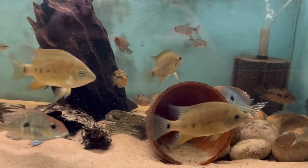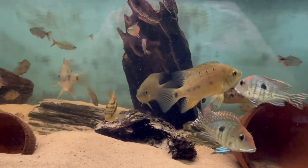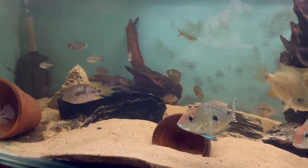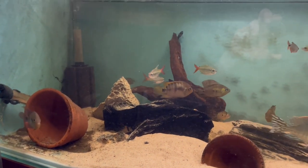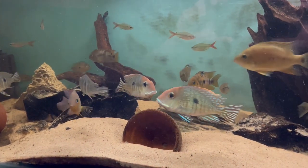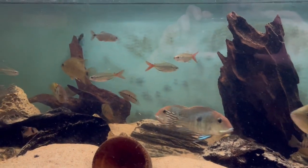So this is my American Cichlid Community Tank. There's quite a few species in here. Most of them are actually Central American, but there are four Geophagus tappajos Redhead, which are obviously from South America. There's some Coleate Tetras and some Brochis Tetras and some Corydoras as well, so obviously they're all from South America, and everything else in here is from Central America.